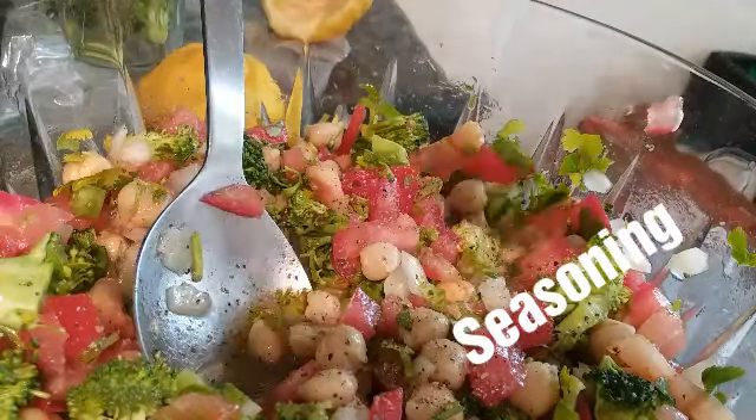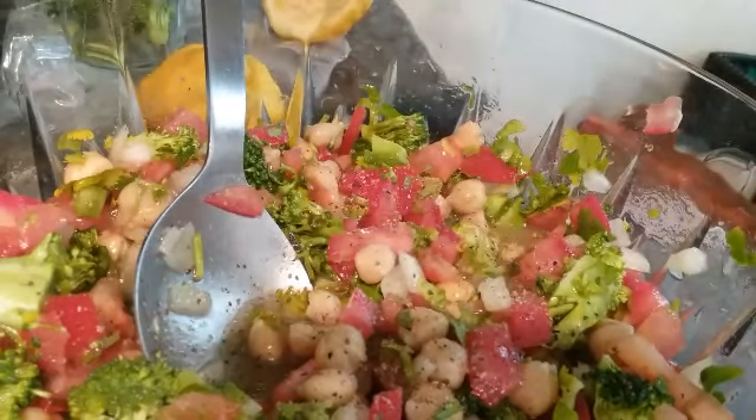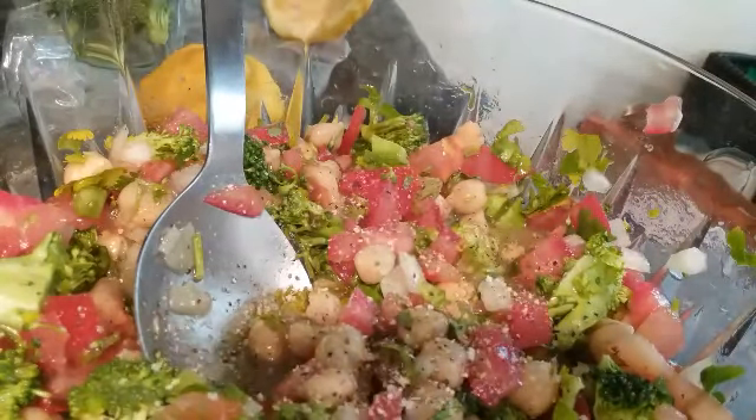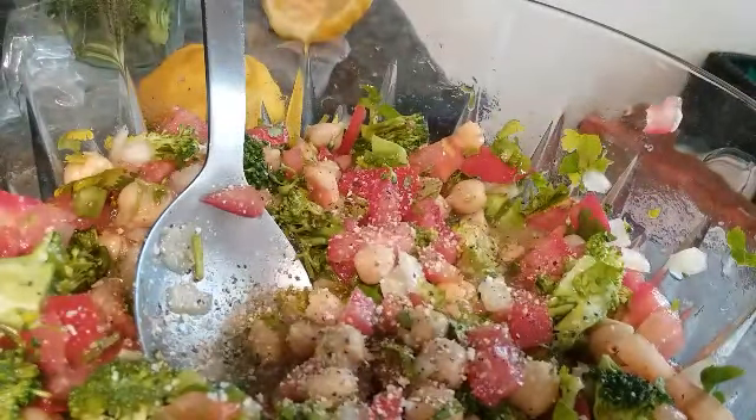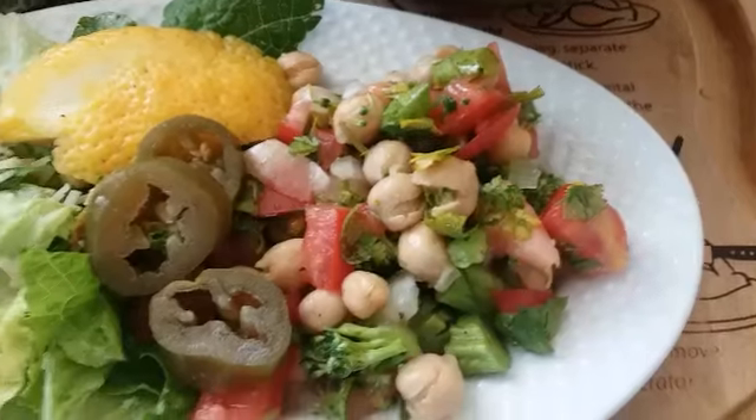Add your spices and that's pretty much it, then we're going to just mix it all together and your plate is pretty much done. And it's ready to serve.